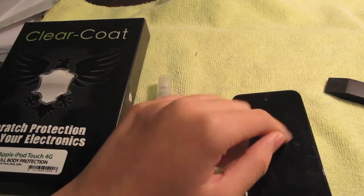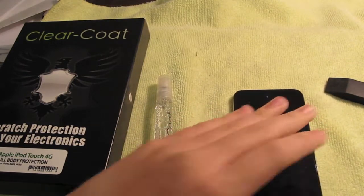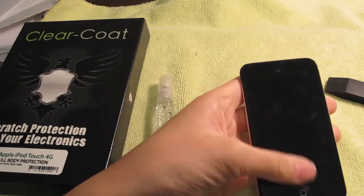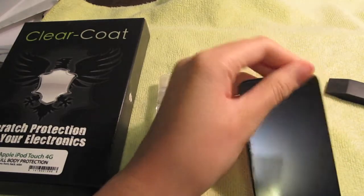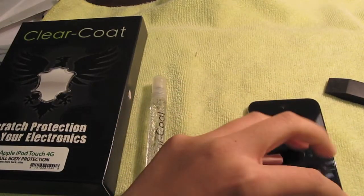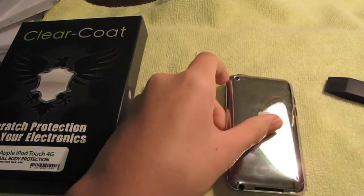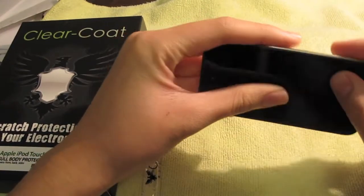You get a set of protection, and it's up to you if you want full body or half body. The installation was really easy — all I did was spray it on the plastic, start squeegeeing the bubbles out, and let it dry. The first day or two it had some haze, but don't worry — just let it dry and the haze will disappear because the water in there has to evaporate.